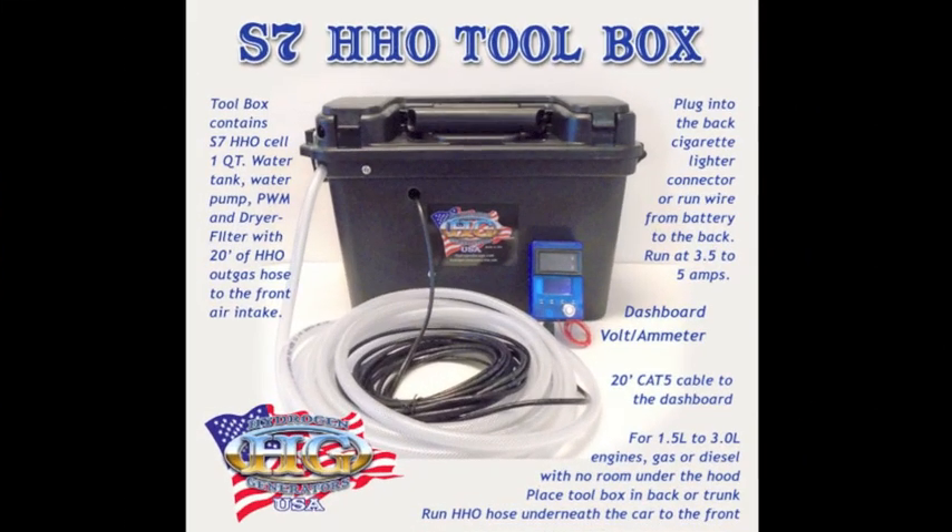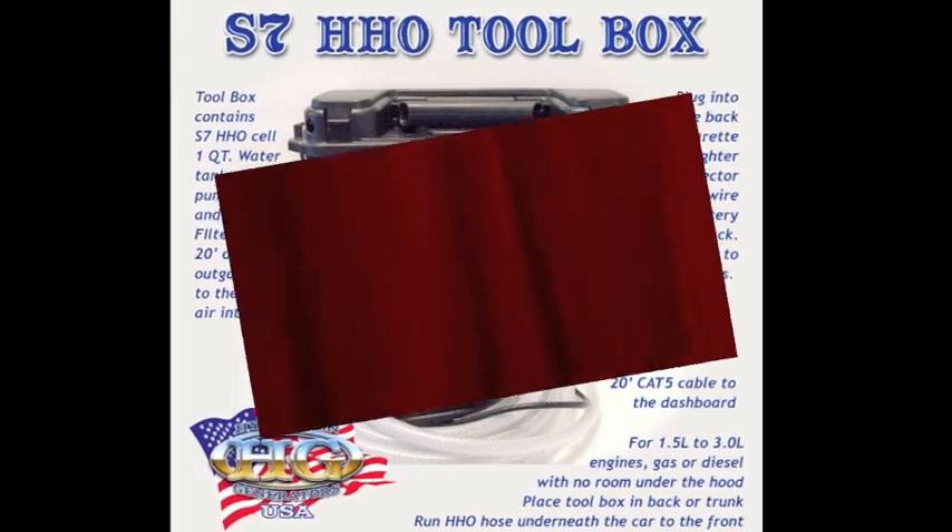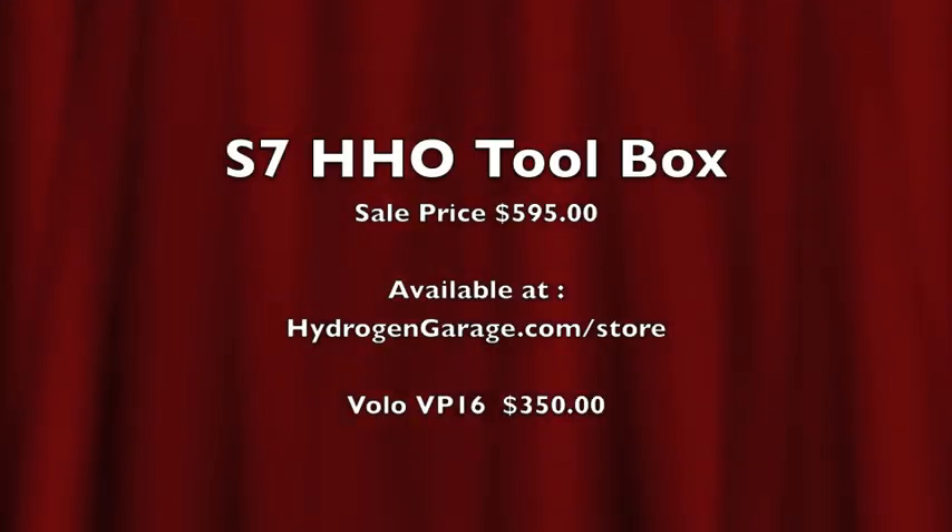Thanks for watching. Here's all the information on the site. When you want to purchase one, it's available at Hydrogen Garage, which has way more information on everything we just said here. Thank you for watching.